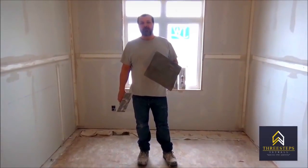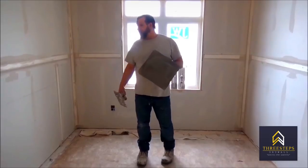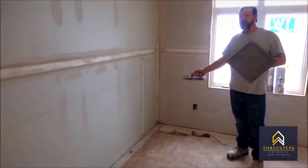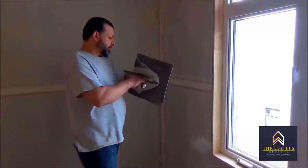Hi, my name is Jeff and today we're going to show the homeowner how to do a basic flat second coat and a butt joint second coat. Here are the steps on how to do basic second coat flat.